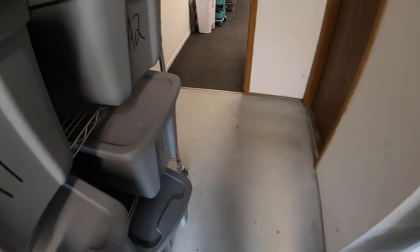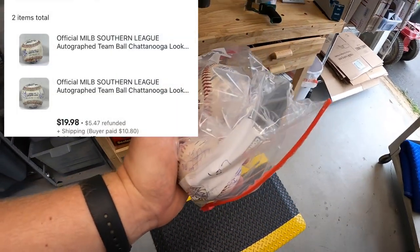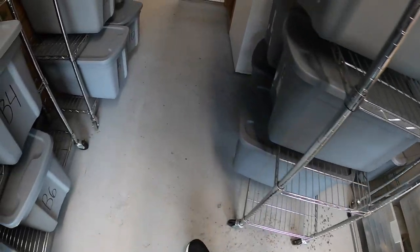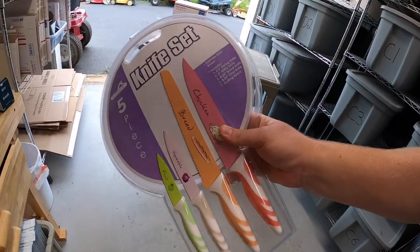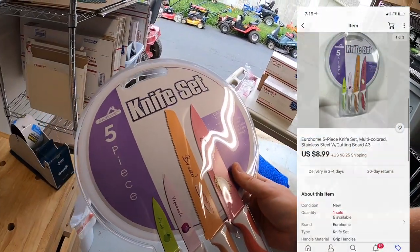I also sold a couple of autographed baseballs out of A4 — each one sold for $9.99 plus shipping. Next thing is in A3: some brand new knives I got as part of a bulk buy. I've got about a dollar into them and they sold for $8.99 plus shipping. Viewers Nathan and Serena bought these — thank you so much for the business.